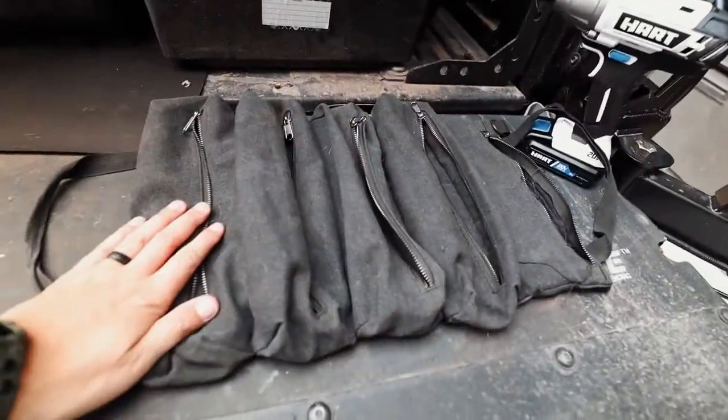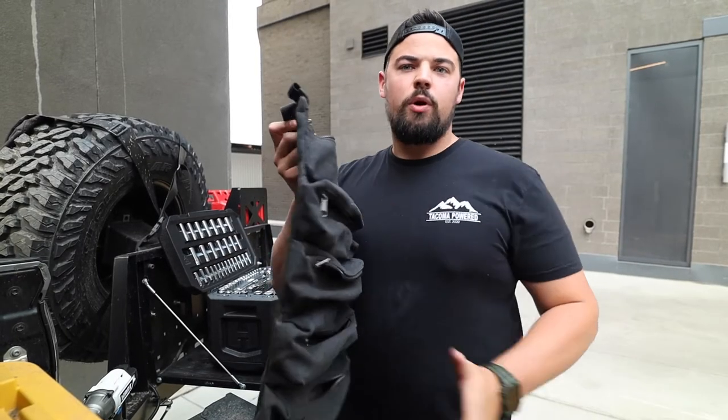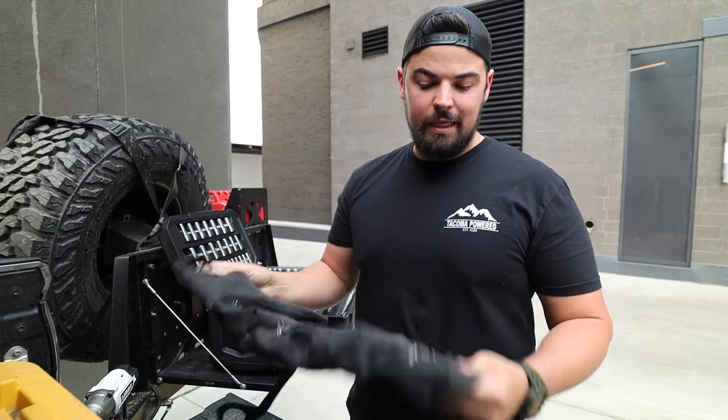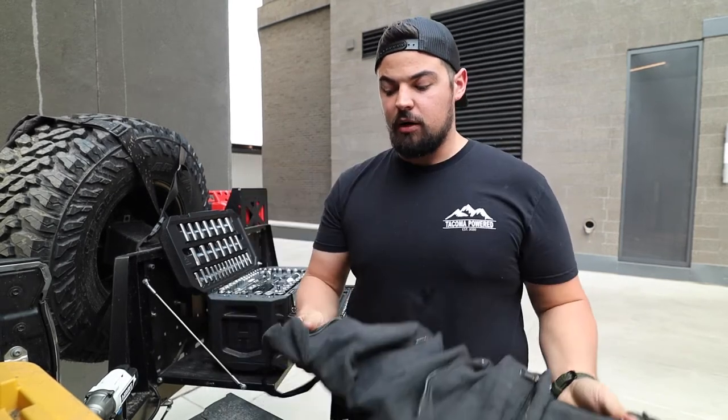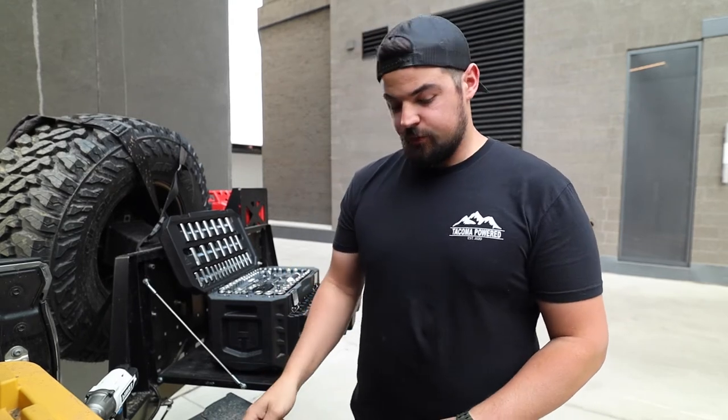You can do any sort of organization you want with these. The way I did it in the past: the biggest pouch is the bottom one, and since it folds that way you don't have to worry about everything getting jammed in the middle. I put the ratcheting wrenches, extensions, and larger sockets on the bottom, then worked my way from the top down.